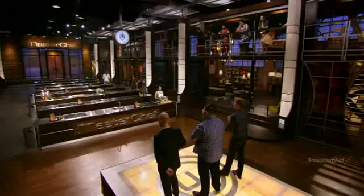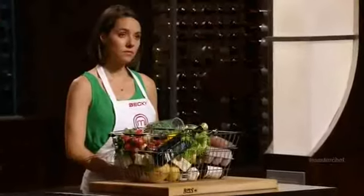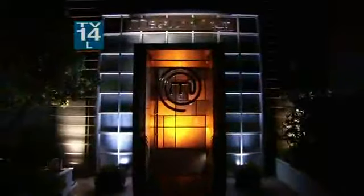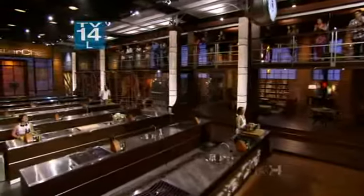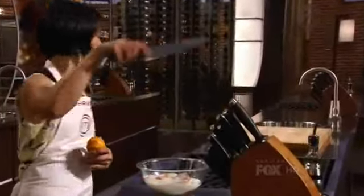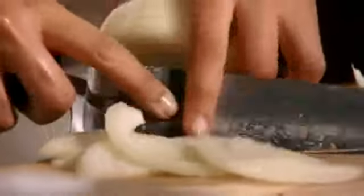Two of you will be going on to the MasterChef finale. Becky, Christine, and Josh — your time starts now. This is the last dish before the finals. I'm about to take these girls down today. I worked my ass off to get here to top three. I overcame obstacles I didn't think I could overcome, but now I believe in my dreams.